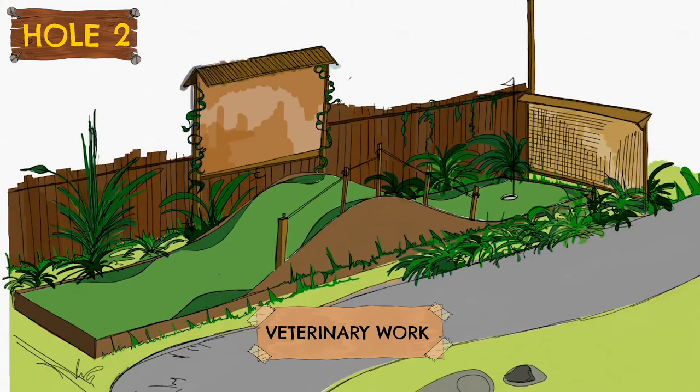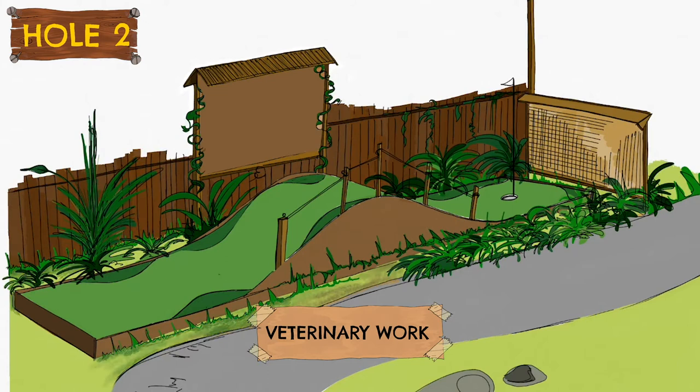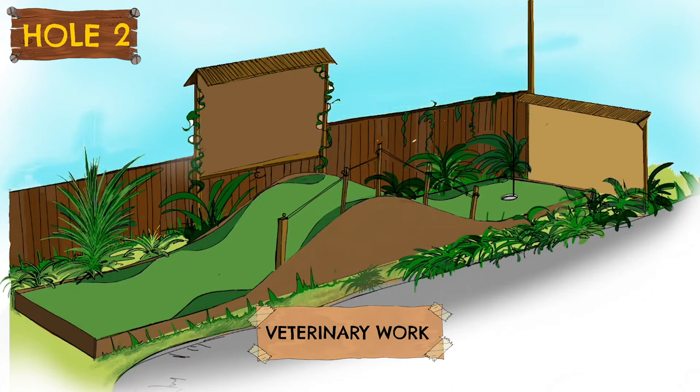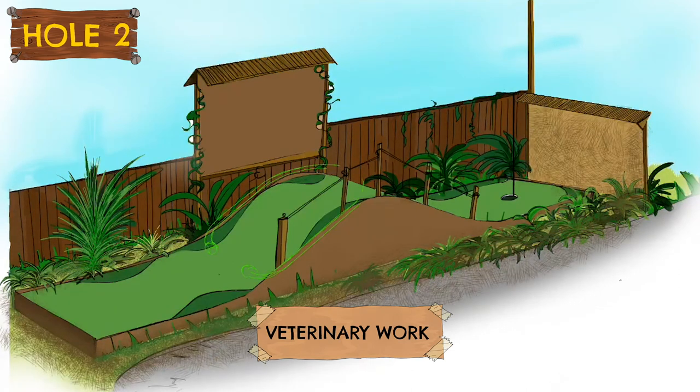Hole number two was designed around the idea of husbandry and veterinary practices of the zoo. At ZSL London, the animals come first — the expert vets, devoted zookeepers, and specialist animal welfare officers are always dedicated to ensuring they provide everything the animals need to stay happy and healthy. I found this hole quite hard to come up with an idea for; it seemed too abstract. But in the end, the idea of a stethoscope came to mind, using the tubes and pipes so the ball could roll down towards the hole if you got a shot on target, or spit back down the hill if you did not.